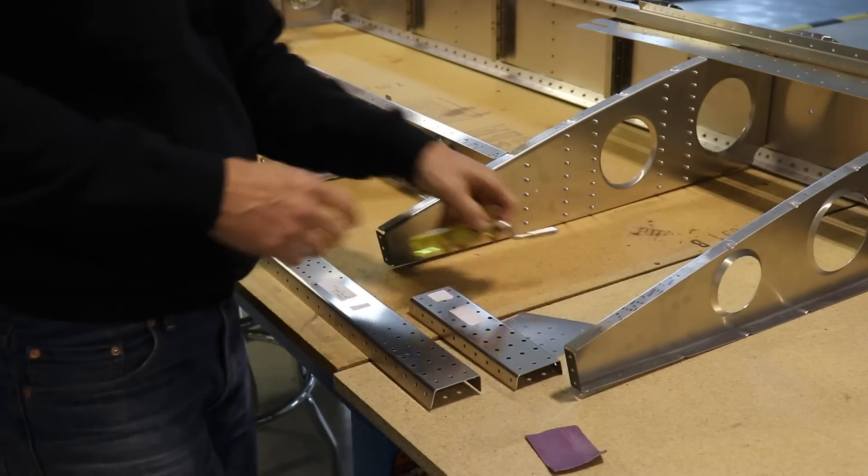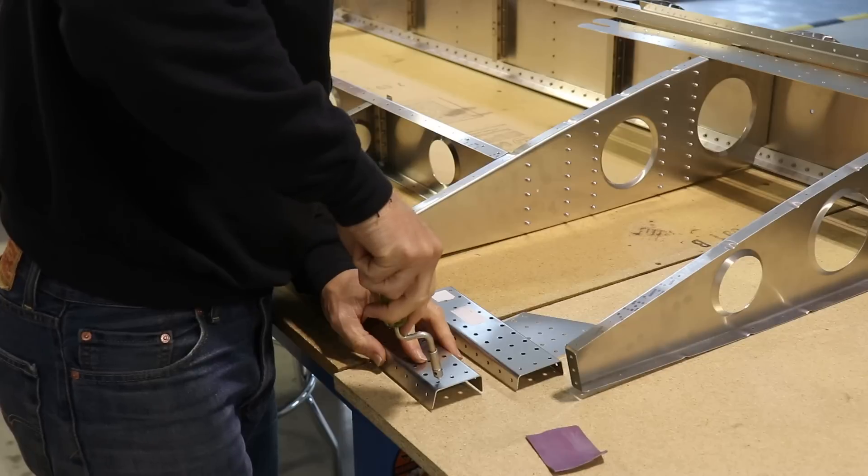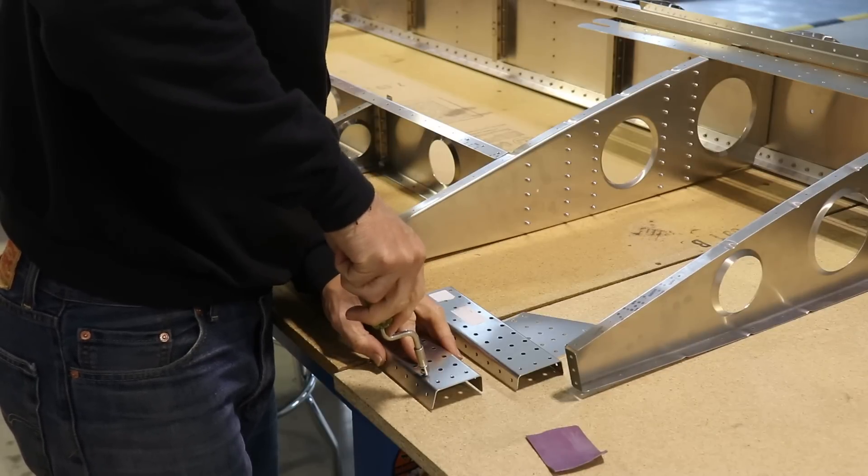It's also a good time to run your fingers along any of the holes and if they need to be deburred, go ahead and deburr the holes and you'll be ready for assembly.